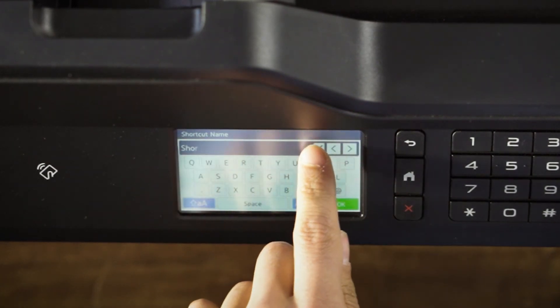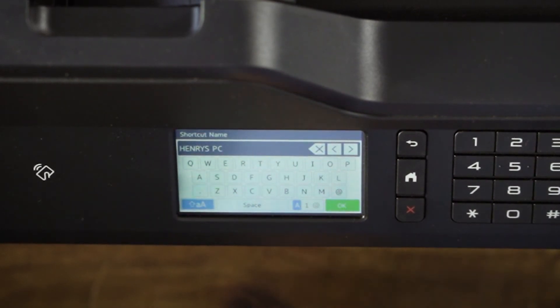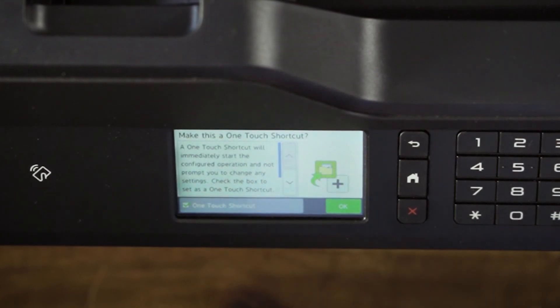In the dialog box, enter a shortcut name and then press OK. When you are done, go ahead and select one touch. Press OK to save as a shortcut and now you're all done.